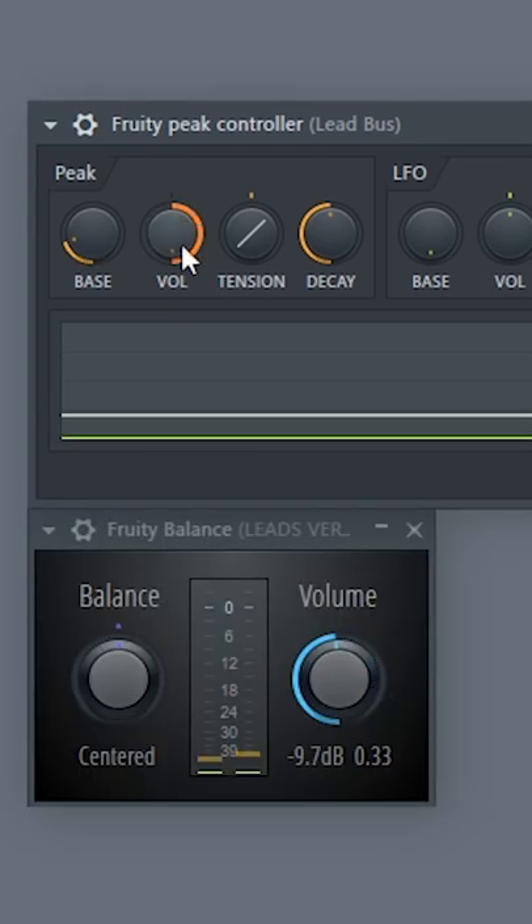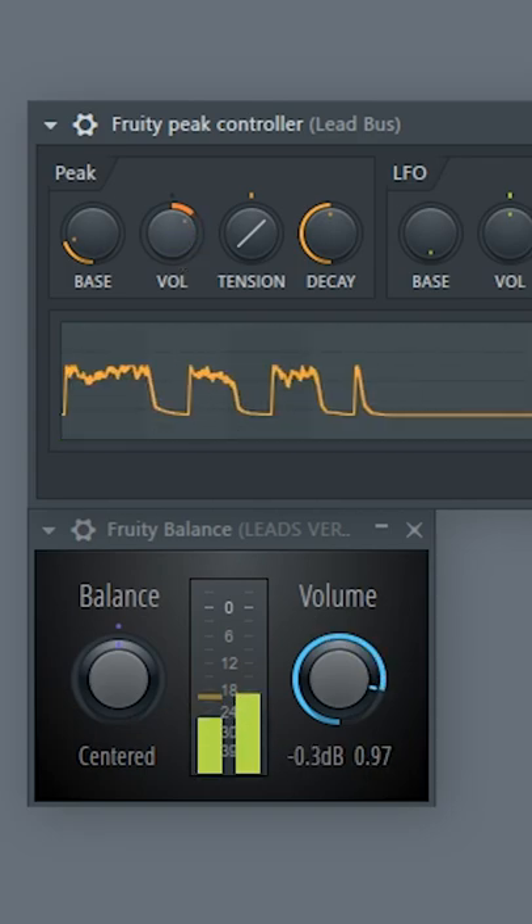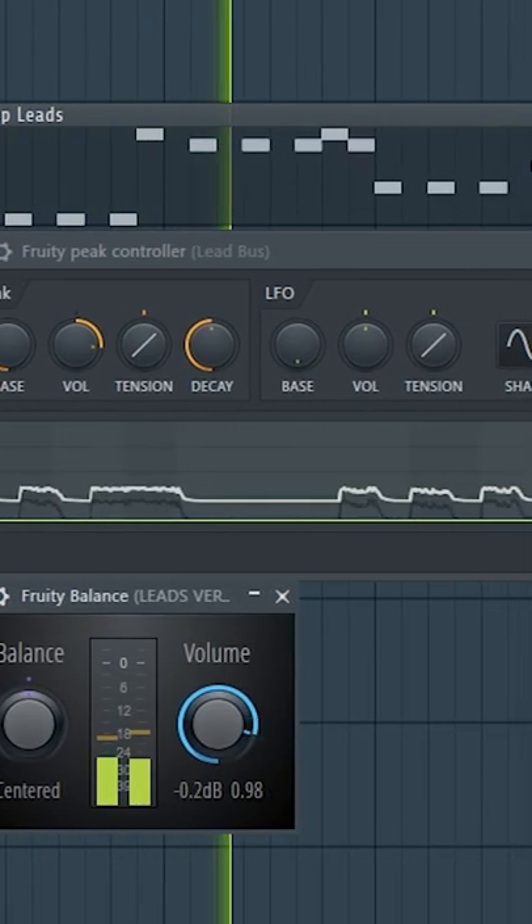If you exaggerate, it's going to sound like this. But you don't want this — you want like 2-3 dBs. So now the leads sound like this. You still have the reverb, but the dry signal sounds cleaner, so this way it sounds more in your face.